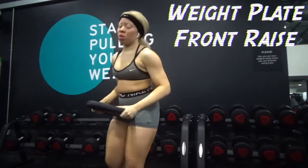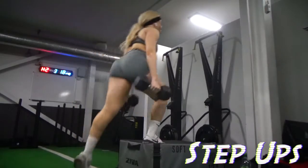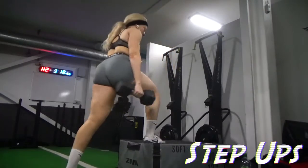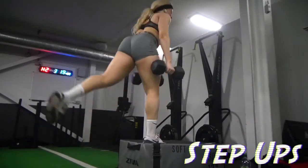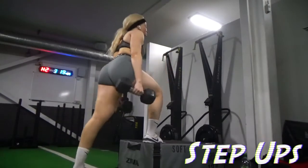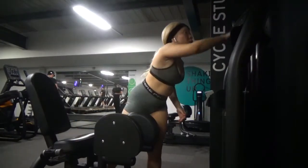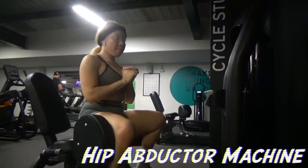Now we have step ups. I feel like I do these wrong, but they feel like they're working so I shall carry on. Please maybe go look at how somebody else has done them if you're unsure, because honestly I wasn't sure either.